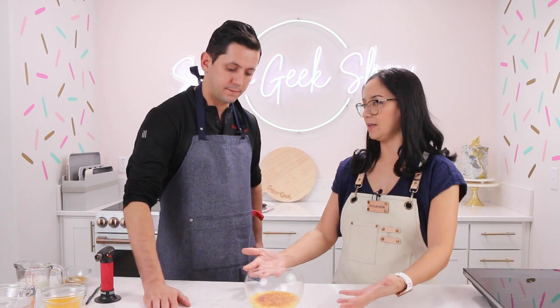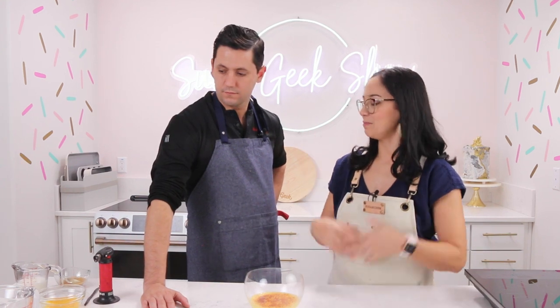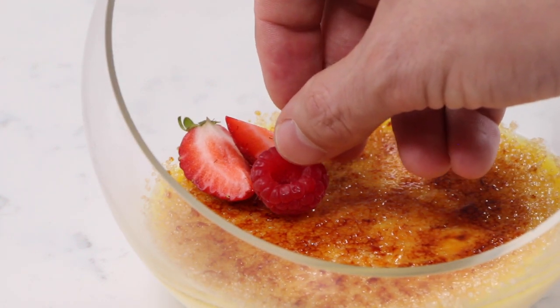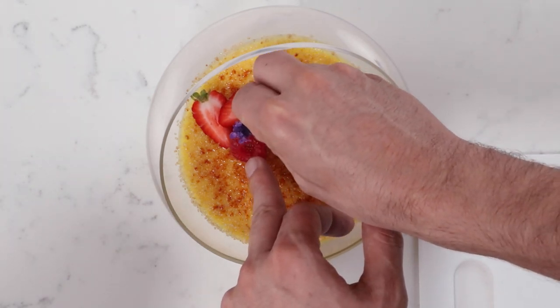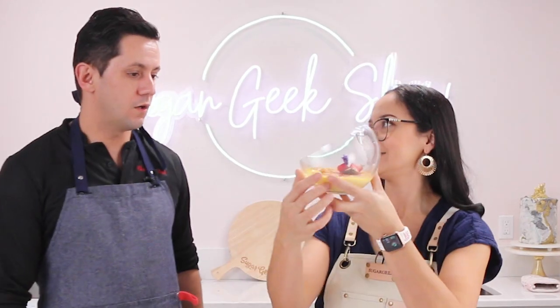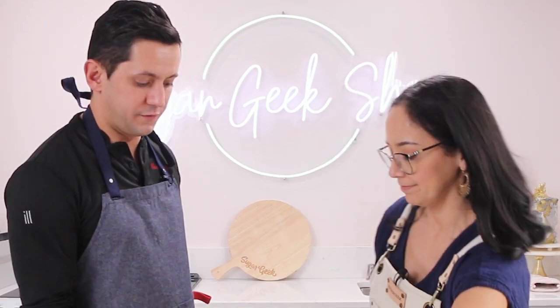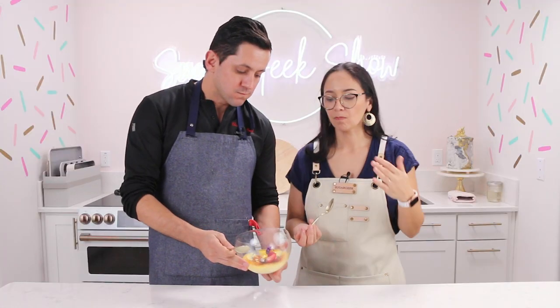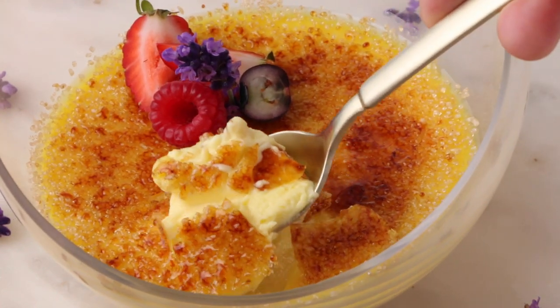We're going to add a little bit of berries and maybe some flowers. I'm from the south of France in Provence and I grew up surrounded by lavender, so I think that would be great. If this got put in front of me, I would be very excited. Oh my God, so creamy, amazing! That sugar in the raw really does add a lot of flavor — I can see why you like this technique.